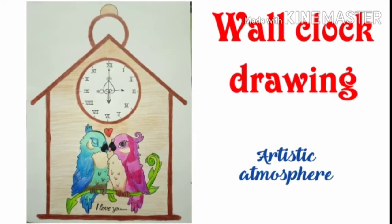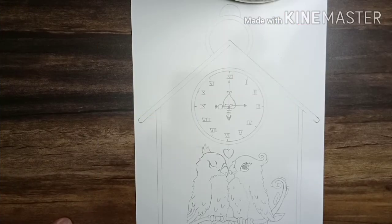Hi guys, welcome to Artistic Atmosphere, and this is Vedic. In this video I'll show you how to make a very easy wall clock drawing. After a short break I am over here, so let's start.